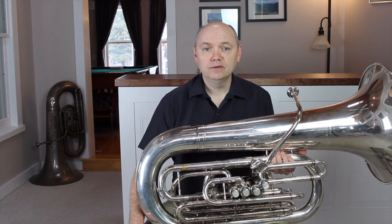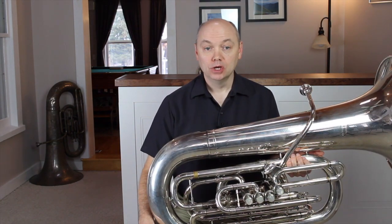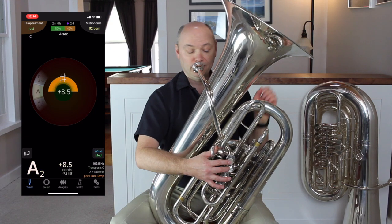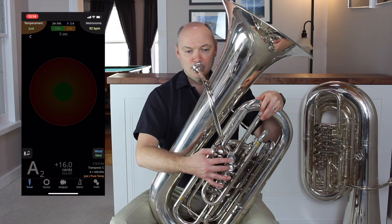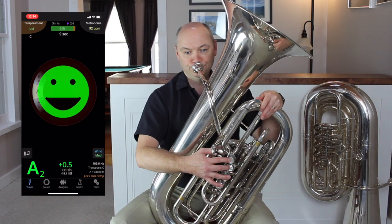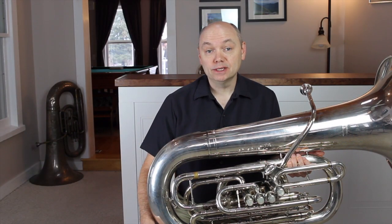Now that we have the main slide set, we can adjust the valve slides. Eventually, as players progress, they may choose to move these slides while they are playing, but for now we will set them up for basic success. Tune the second valve slide to the first space A, and the first slide to the first space A-flat.